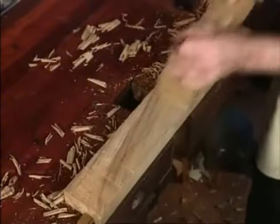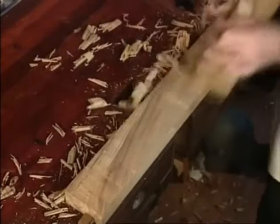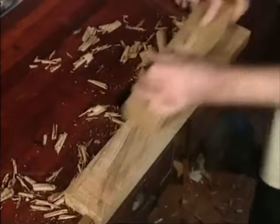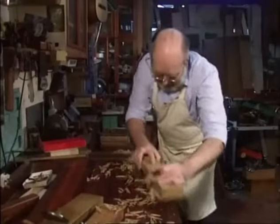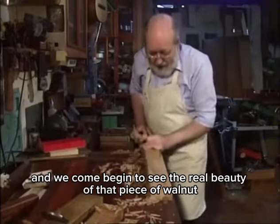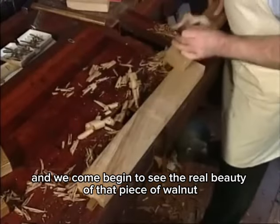Now we're planing it further, and we can begin to see the real beauty of that piece of walnut.